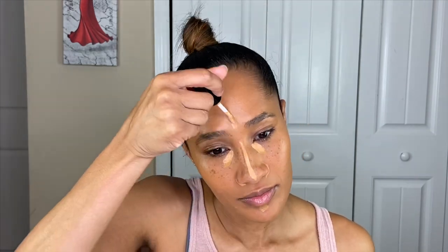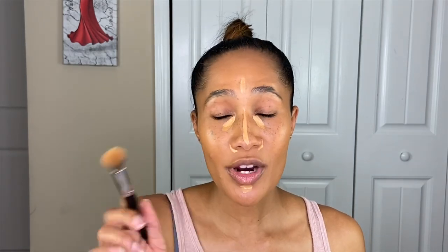I used the wrong shade — this is M19, I need M16. I was wondering why this concealer was looking more like my skin color. So I'll just put a little bit right here, and then I'm going to go in with my Morphe E8 brush and blend it out. I was using a Flower Beauty brush to blend out my foundation.